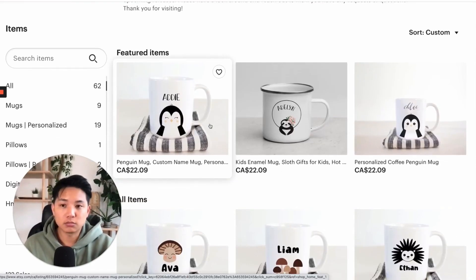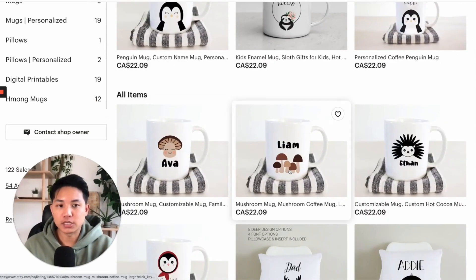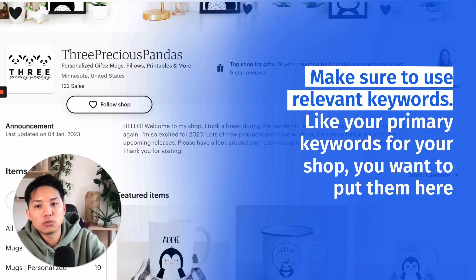I think overall I was very impressed, to be honest. Congratulations on 122 sales — that's amazing. There's not much to say about it, but there are a couple of things I want to add that can improve it or just suggestions you may want to consider. Something I want to note is for anyone putting the shop title in here: make sure to use relevant keywords, your primary keywords for your shop.